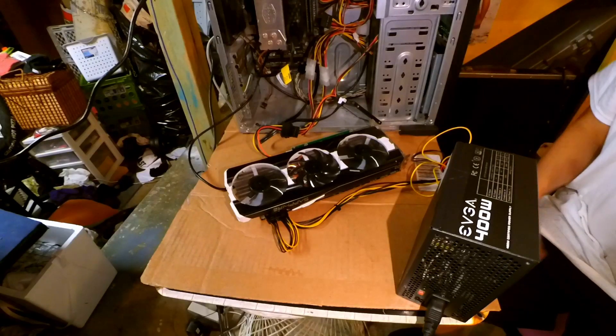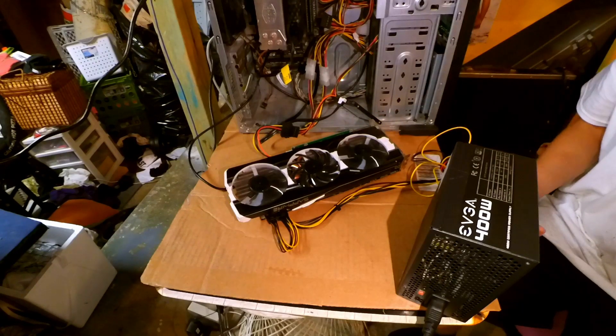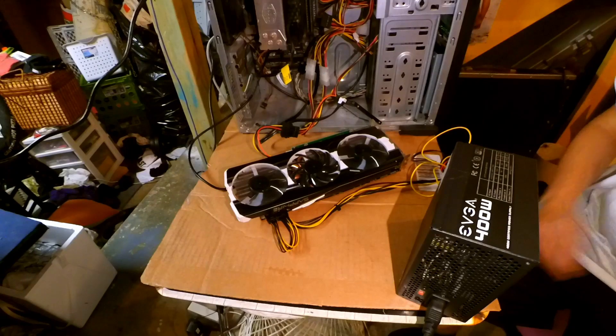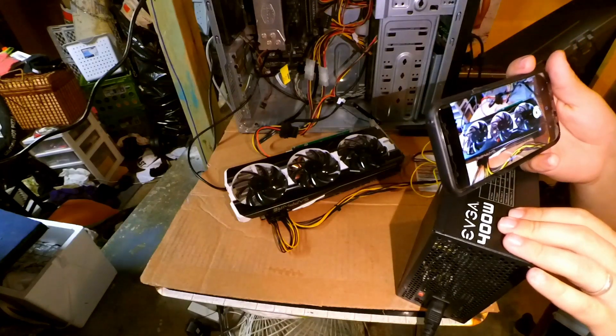We can see the third fan spun up and then it stopped, so it's just hanging out there. Don't know what's up with that. System should be booting up now — we'll see on the screen here in just a second whether or not we've got a problem. Booted into Windows, and there it is: Radeon 200 series. So what that tells me is that this card is in fact working just fine. And what I thought about it being a driver issue — you'll see that all three fans have now stopped.